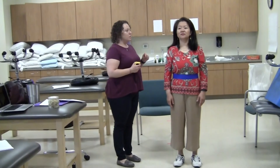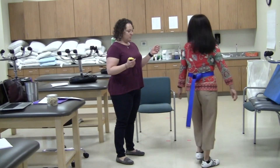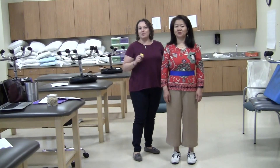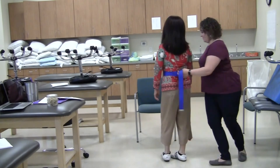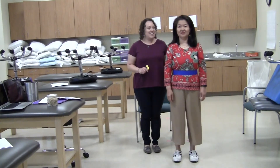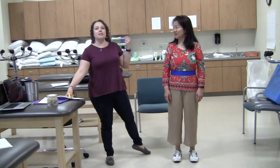Next is turning 360 degrees. Instruct the patient to turn completely around in a full circle. Turn around in a complete circle. That would be appropriate, and then she automatically did it — you would say repeat to the other side.